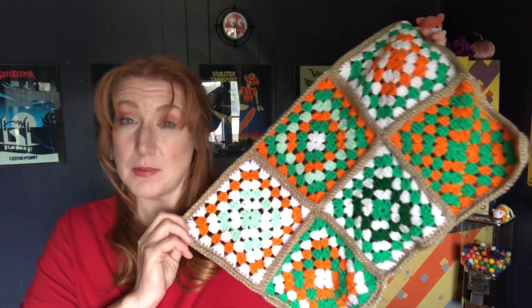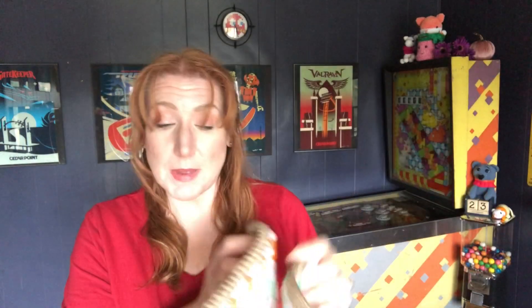Today I have one little thing to show you that I showed you yesterday — it was almost finished — which is that granny square stuffed animal type blanket. This right here, from those squares that were in those two lunch boxes. So this is going to go to Briella and I don't have to deal with it anymore.